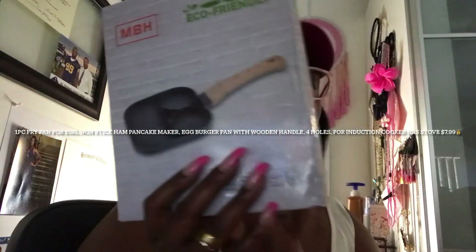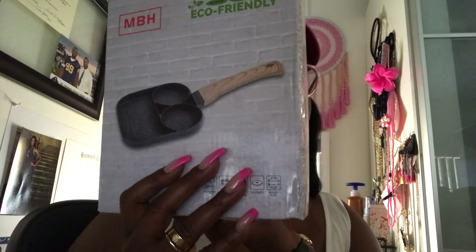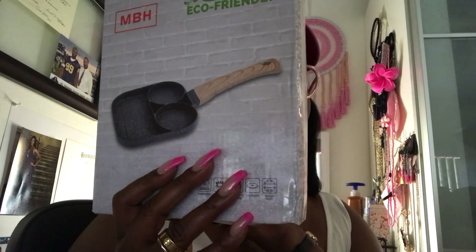The next item in my haul is this one-piece fry pan for eggs — it's a non-stick ham pancake maker egg burger pan with wooden handle. So it comes like this. I thought she was a little larger than this, but you know what? It's less for me to have to clean up, but it comes with a wooden handle. So you can put eggs, pancakes, ham — I love it. And I love the fact that yes, it's small because guess what? Portion control. This one-piece fryer is $7.99. So folks, I am going to give her a try and she will be part of a demo — so wait for that demo coming up.